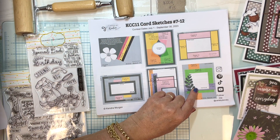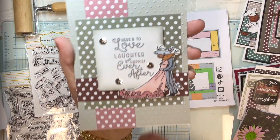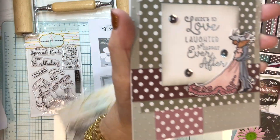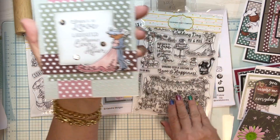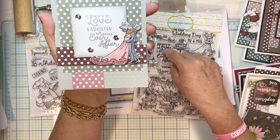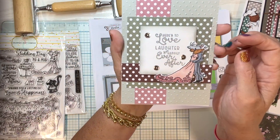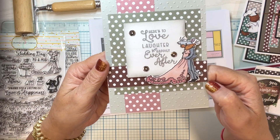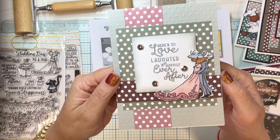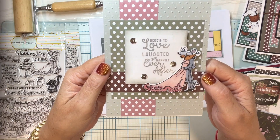Card number twelve: the stamp is from Colorado Craft Company — this little couple right here — and the sentiment is from the same stamp set. I just colored in the little figures and thought it was a sweet card.